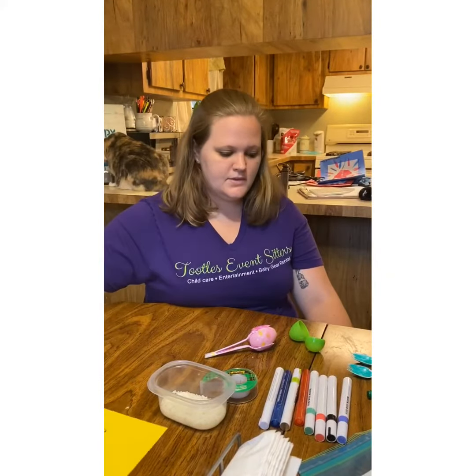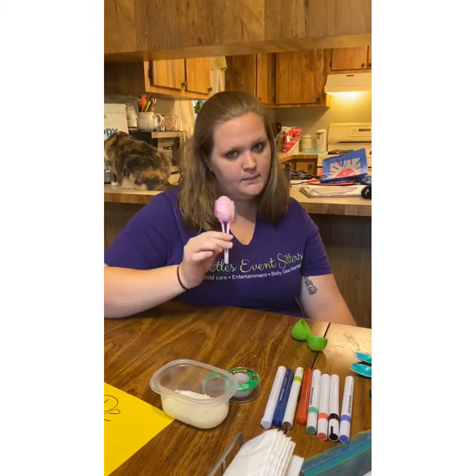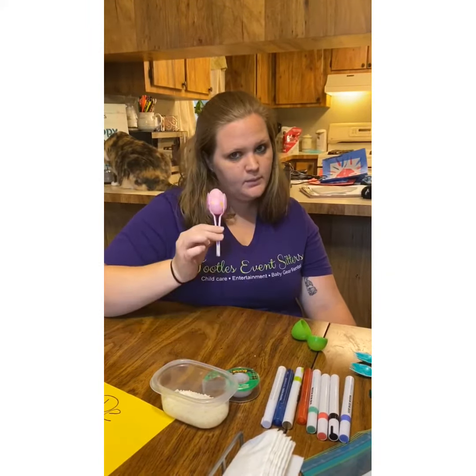Hey guys, it's Janice from Toodles Event Center. I'm here to do a Cinco de Mayo craft with you. Today we're going to make maracas.